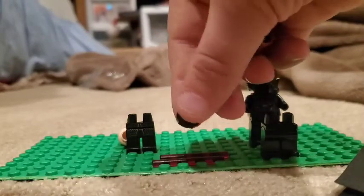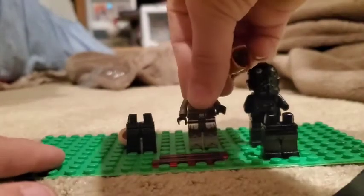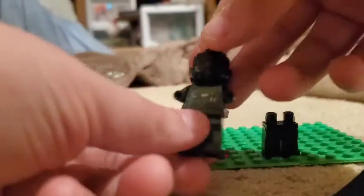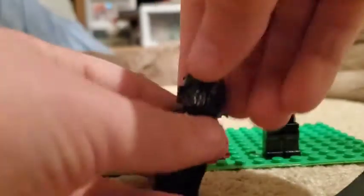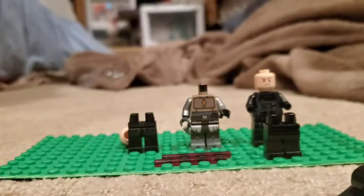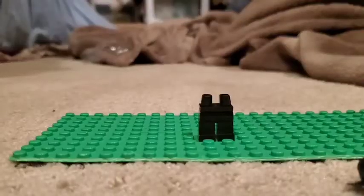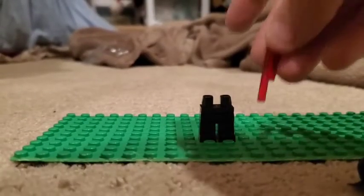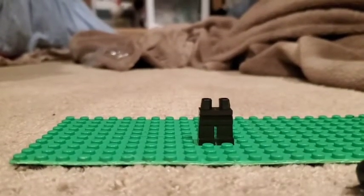The next figure you need is a TIE Fighter Pilot — it doesn't really matter which one, you just need the helmet. It doesn't have to be a specific helmet, any TIE Fighter Pilot helmet works. You also need plain black legs and two lightsaber blades. Now I'm going to do a stop motion of the build, so let's head on to that.